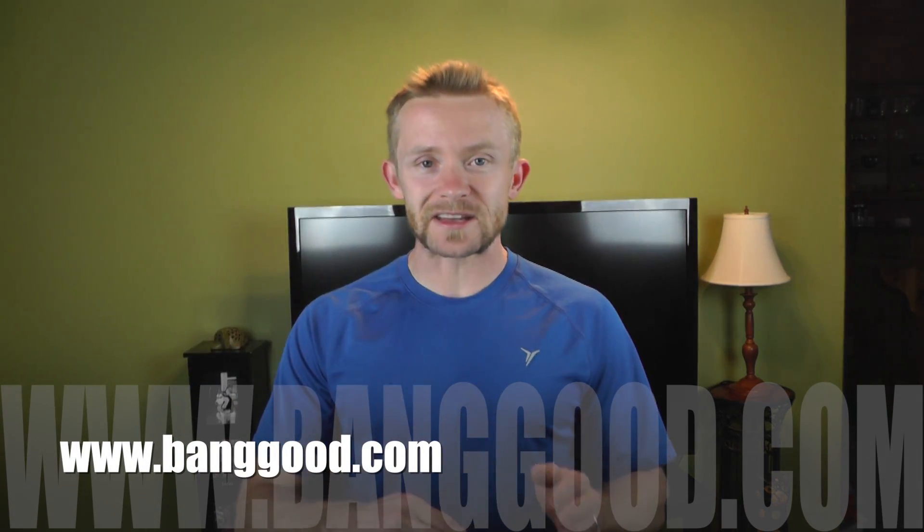Hey there guys, Luke here with the Outdoor Gear Review. I hope you're all doing well. Today for this episode we are taking a look at a sleeping bag liner from banggood.com. In the past I've shown off some items from banggood.com, namely the lanterns — I believe they were 16 LED lanterns — that do a fantastic job, very good quality, very inexpensive. I'm continuing to work with this company checking out some of their gear.